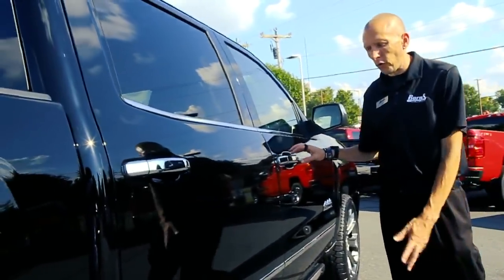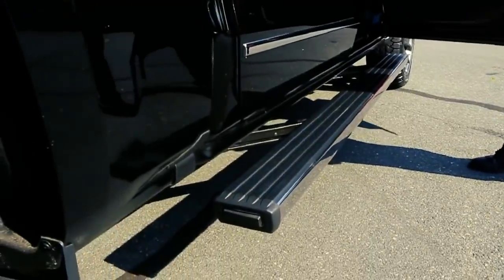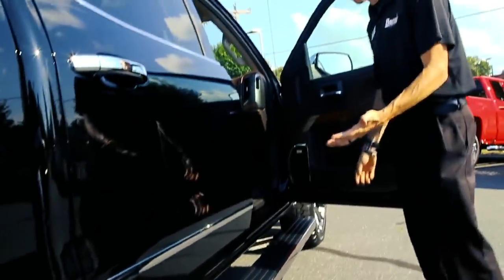Alright guys, today we're going to show you a brief tutorial on the power running boards on a 2018 Chevrolet Silverado. When you open up the doors, it extends automatically.